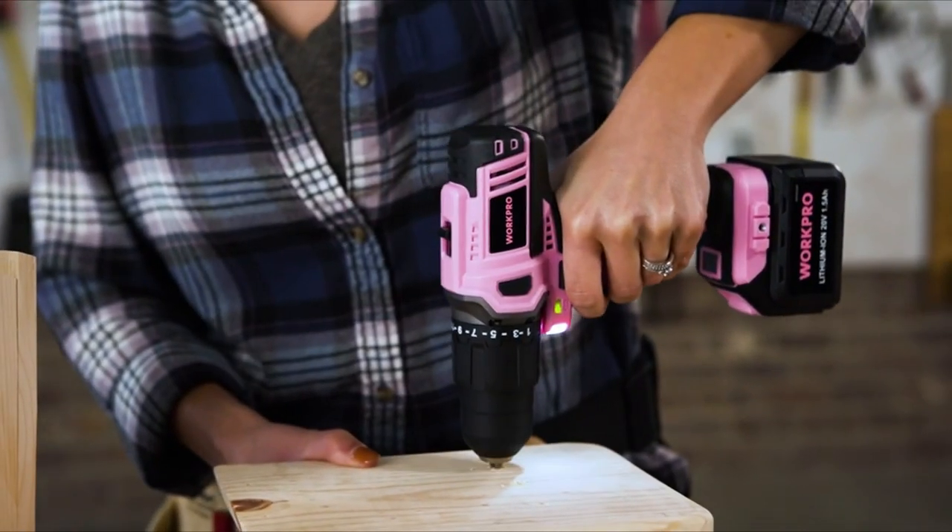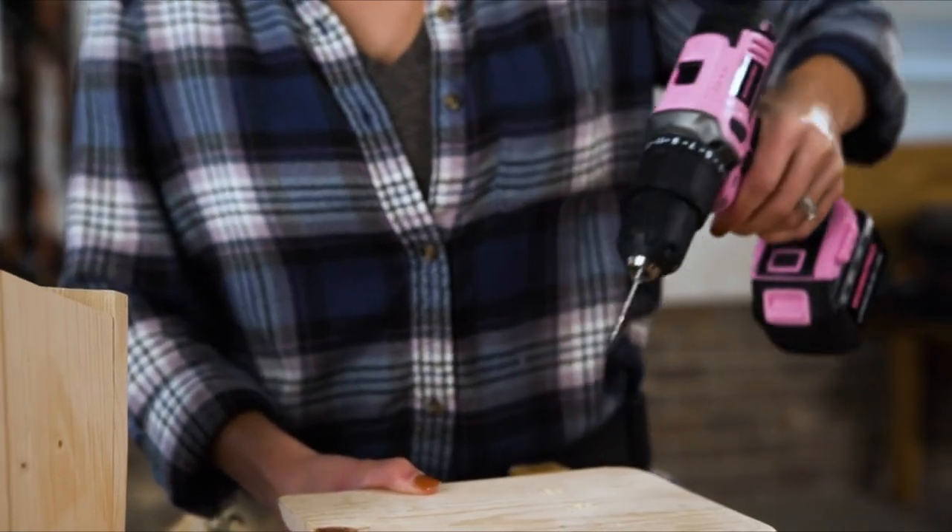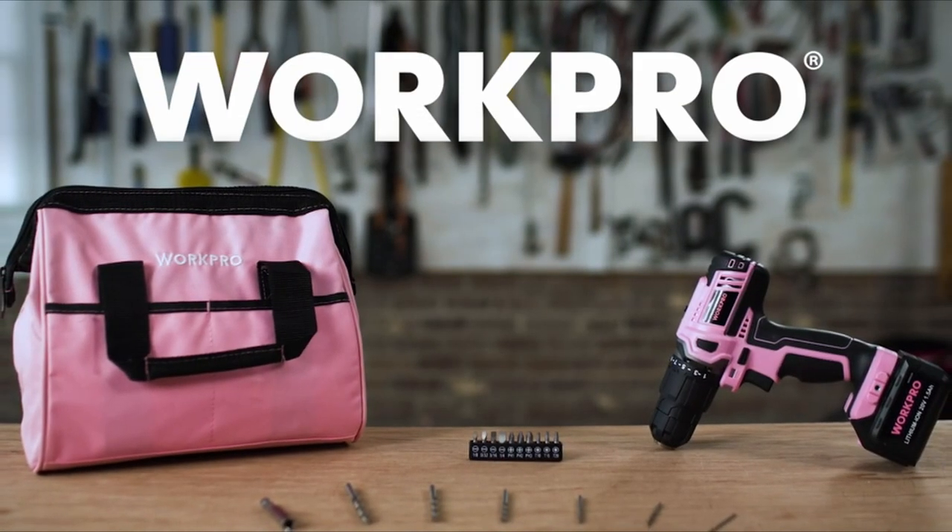All in all, this drill set provides the necessities for drilling holes and driving fasteners for all your do-it-yourself projects for years to come. WORKPRO.